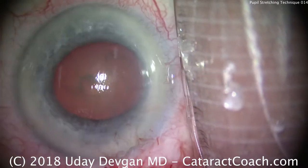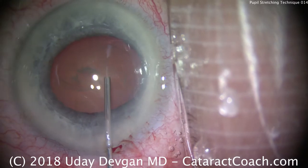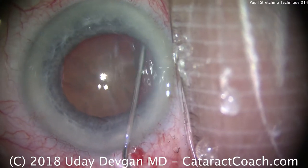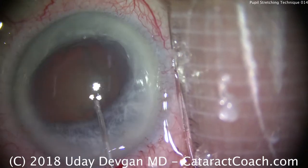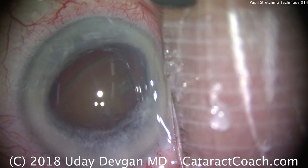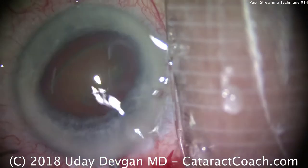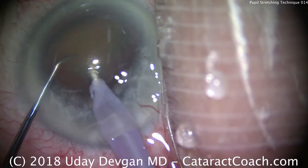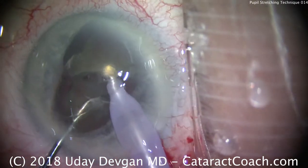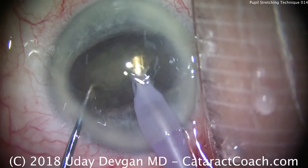We're going to do hydrodissection. Of course, we separate the nucleus from the capsule, but we'll also lose viscoelastic. So, since I know I'll lose viscoelastic, let's try to get the nucleus out of the bag using the 27-gauge cannula from the BSS to help bring the nucleus up into the anterior chamber. With the nucleus in the anterior chamber, we're now going to use the phacoprobe and chopper — buzz into the nucleus, chopper around the backside, and get two halves. We're using the cataract itself to hold the pupil open, to hold the iris at bay. Particularly helpful in a Flomax case, where the floppy iris is held in place by the cataract nucleus itself.